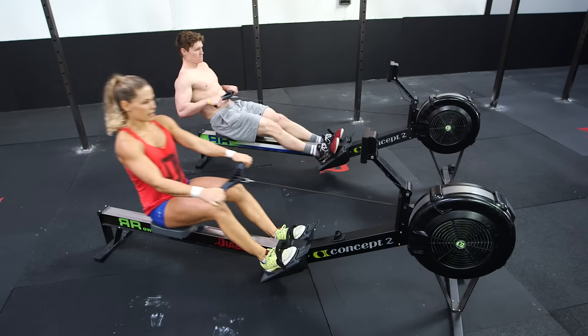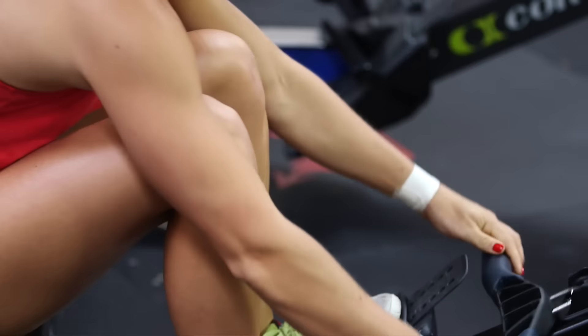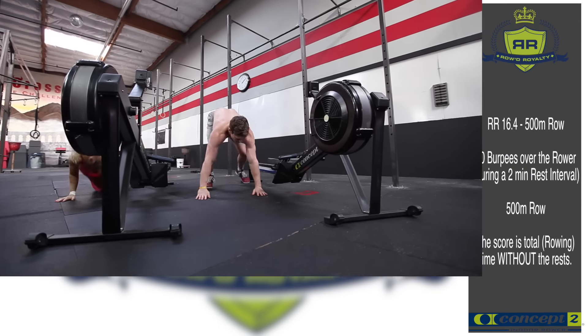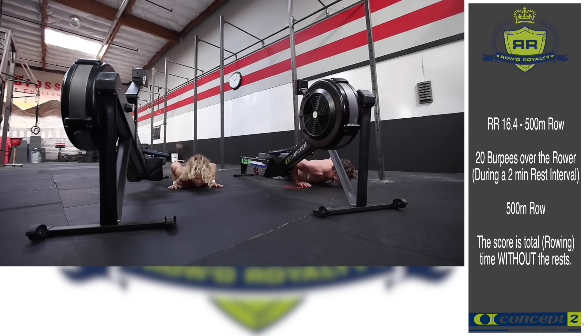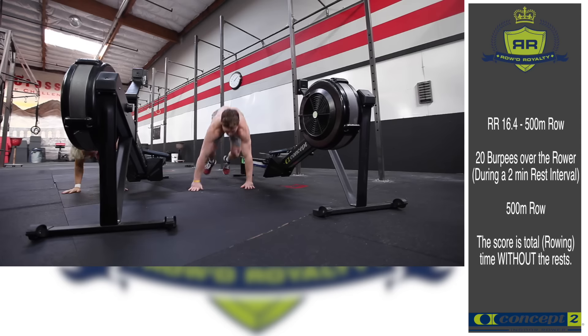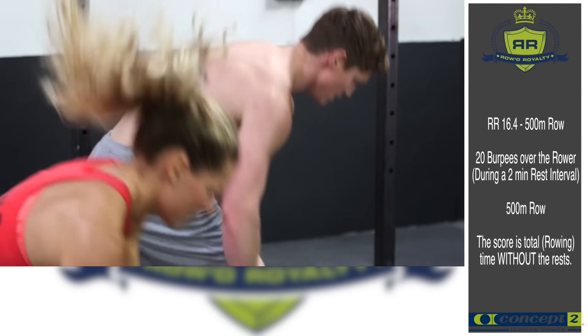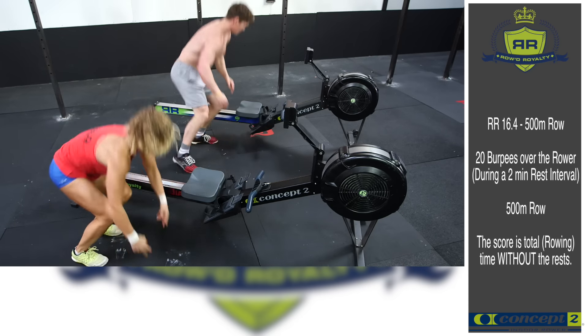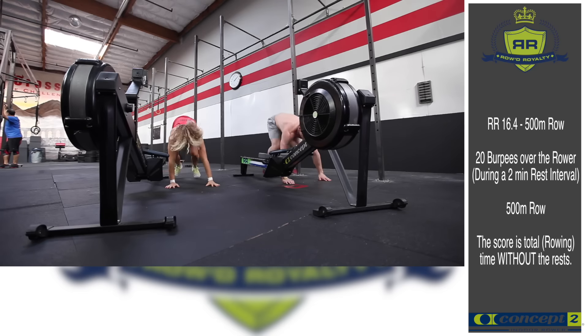Road Royalty week 4 workout. This last week you will have to get off your rower. 16.4 has burpees. Begin with a 500 meter row, then within two minutes complete 20 burpees over the rower. After the two minutes, finish with another 500 meter row.